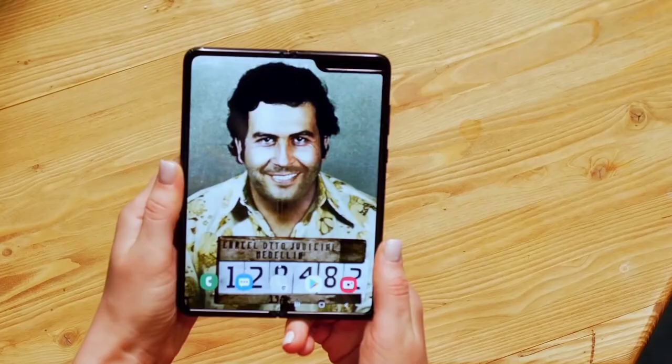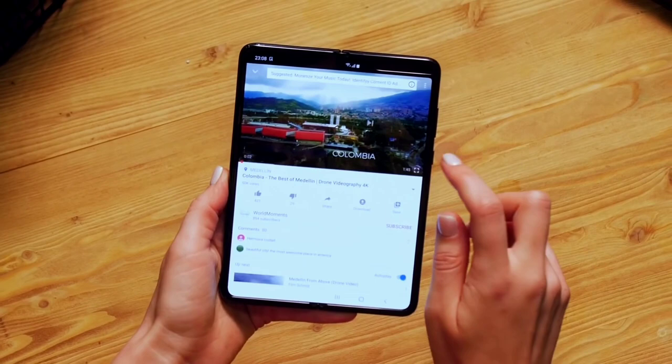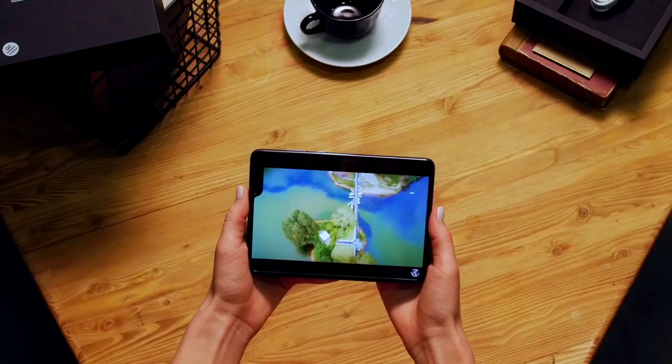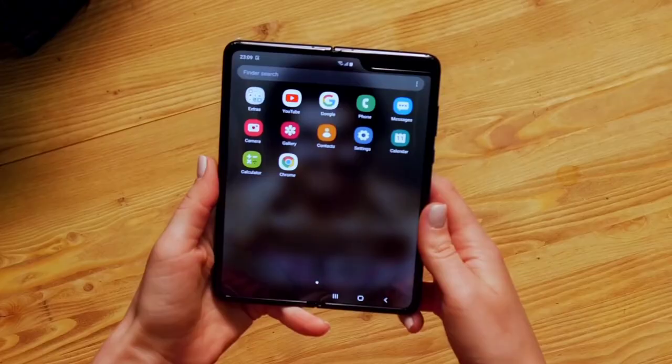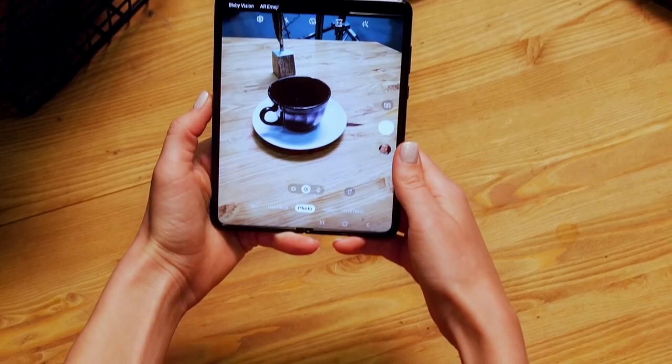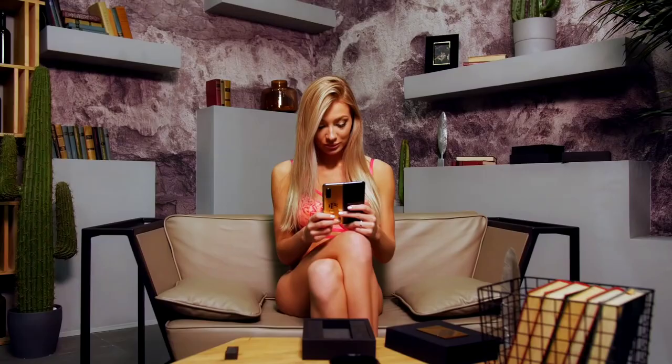Easily bend the phone open, and apps such as YouTube are ready at your fingertips, pre-installed. 4K video looks amazing. Quality cameras take amazing selfies.